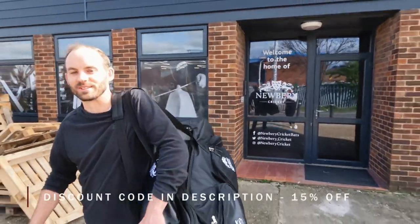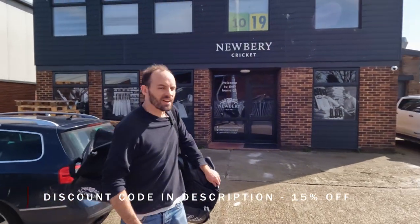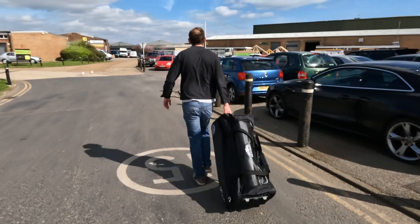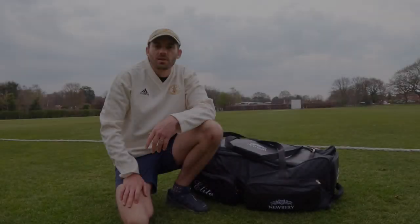My kit feels good — nice bag, bat, and yeah, really really good service. They made me feel so welcome, and hopefully some runs to come. See you guys back in Lincolnshire.